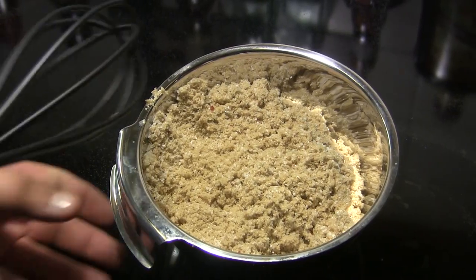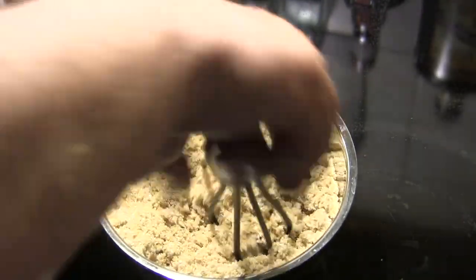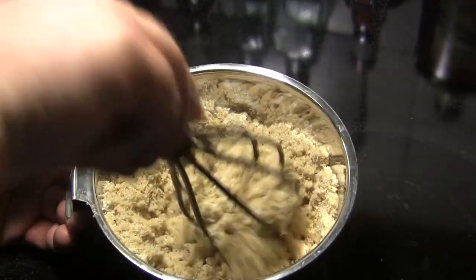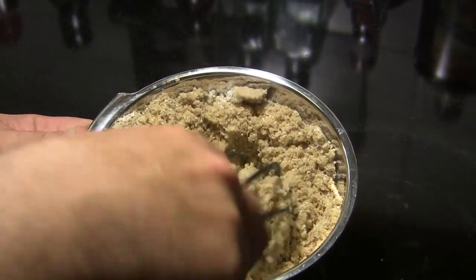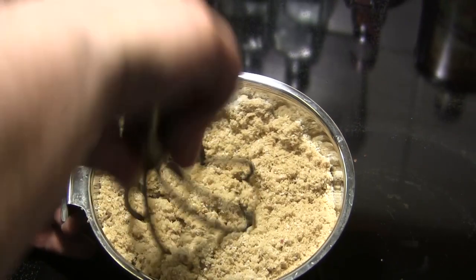The first thing we've got to do to smoke this salmon is make our dry brine. What I've done is I've got two cups of brown sugar, one half cup of kosher salt, and one tablespoon of freshly cracked black pepper that I'm just going to work together. And then we're going to set this aside.